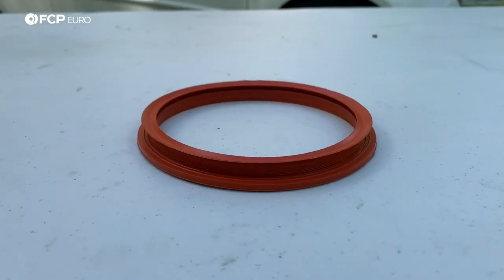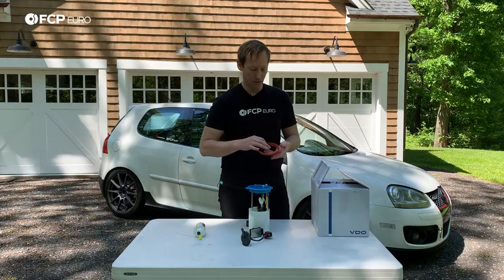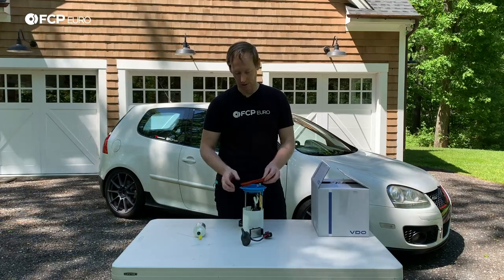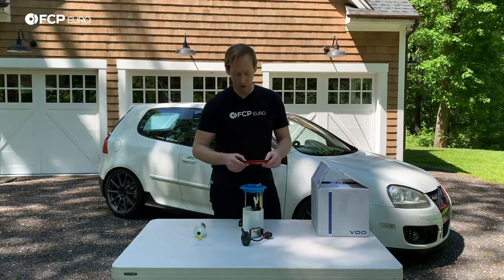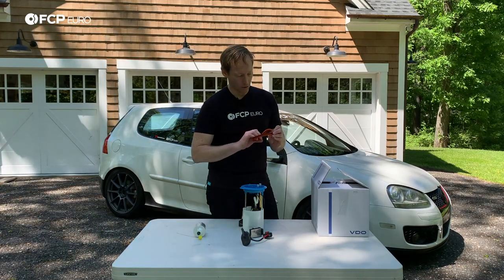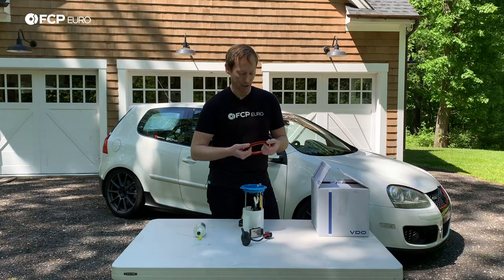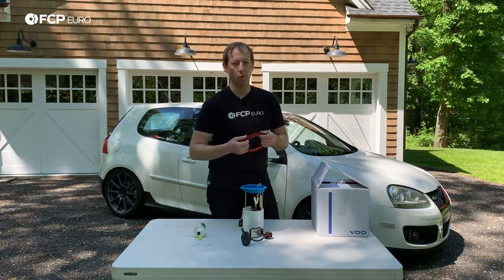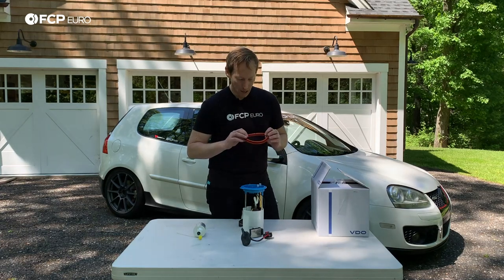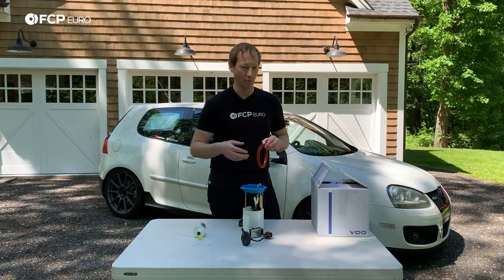We have our in-tank fuel pump seal. This is something that's super simple, super easy to replace. It just works to help seal the pump as it goes into the tank. When exposed to gasoline and gasoline vapor, these can actually shrink and get a little bit weird and funky — they're really difficult to reuse. A lot of times you can't reuse them, and it's a pretty crucial sealing point. You don't want gasoline vapors coming inside of the car.